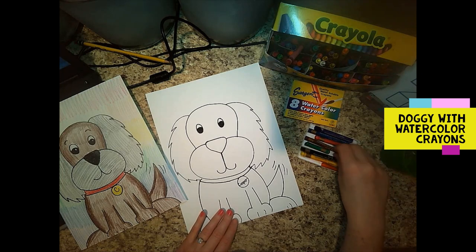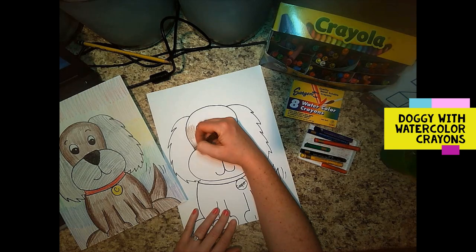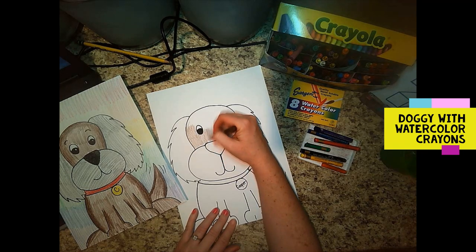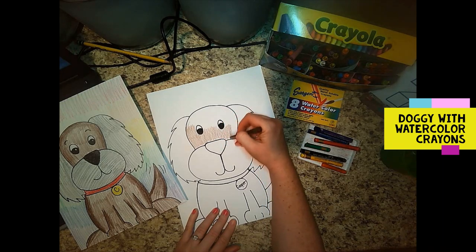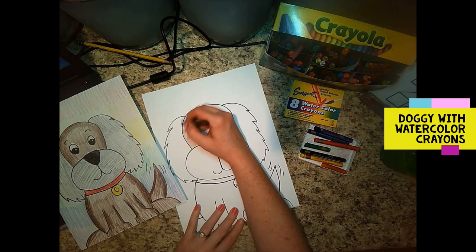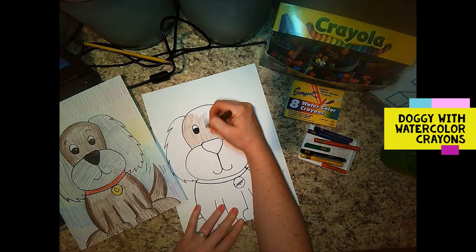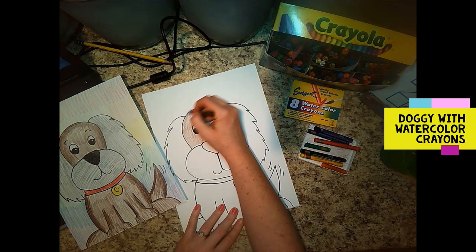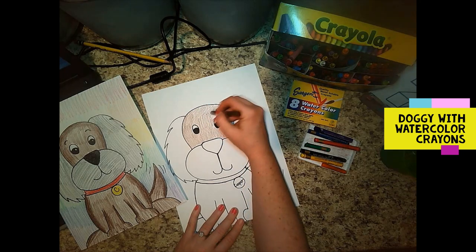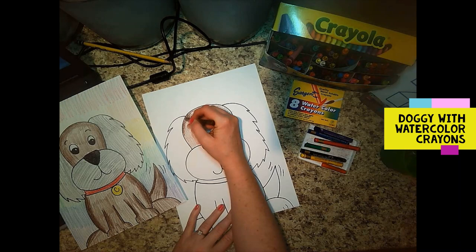I'm just going to show you with the brown here how you color — it's seriously the exact same way you color with regular crayons. When you go to paint them, it will turn out darker if you color darker. You can see on my example I've colored the edges just a little bit darker on my doggy. After I color the first round, I can go back and color these just a little bit darker, and when I add my water it will blend.